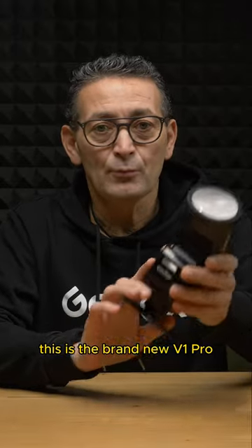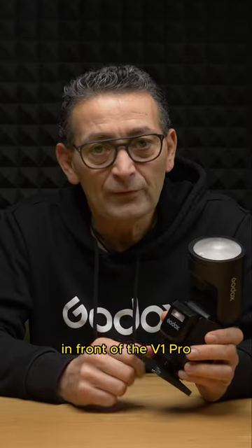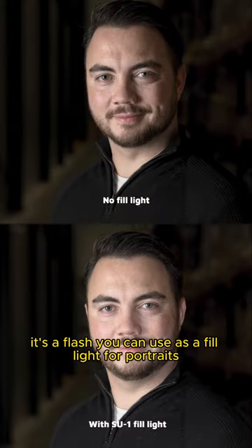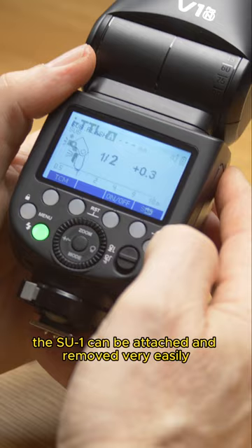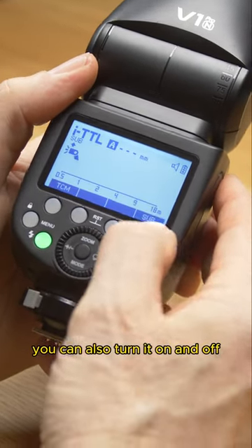This is the brand new V1 Pro. The first thing we notice is the new SU1 in front of the V1 Pro — it's a flash you can use as a fill light for portraits. The SU1 can be attached and removed very easily. Within the sub-menu, you can adjust the power of the sub-flash and also turn it on and off.